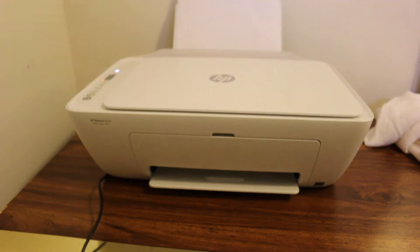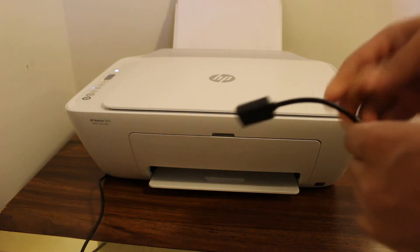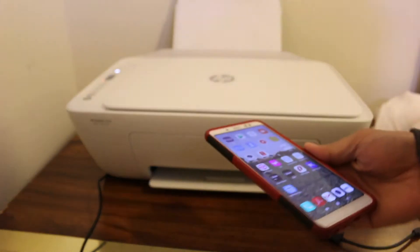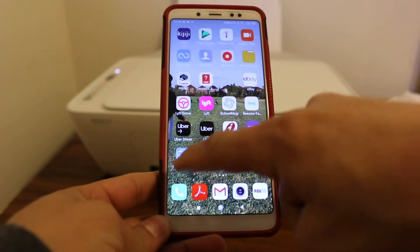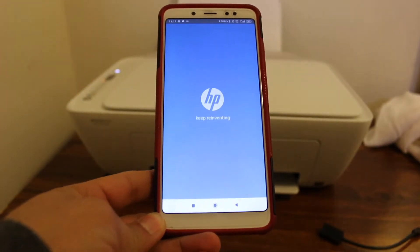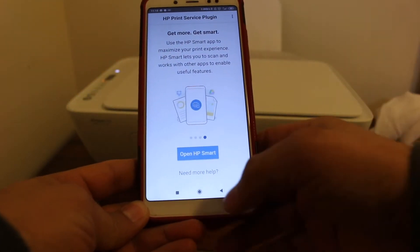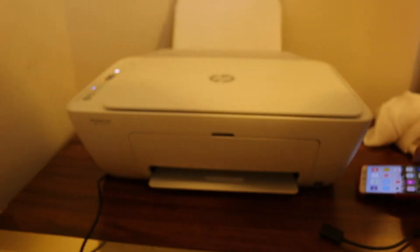Hi, today's video is regarding how to print with the use of an OTG cable and your Android phone. The first step is to download the HP Print Service Plugin app from the App Store. Just accept the terms and conditions and once you download this app, we go for our printer.